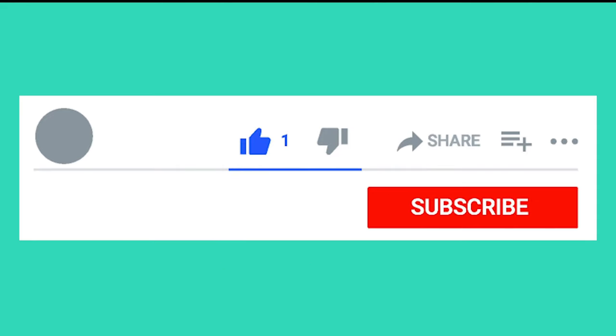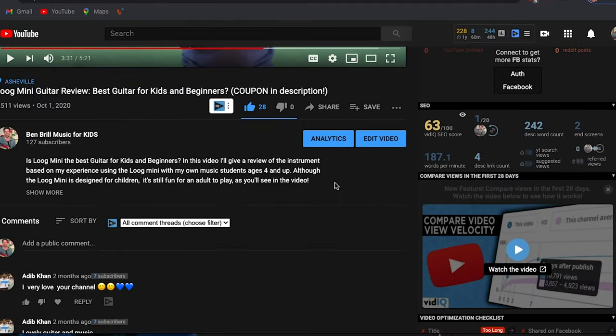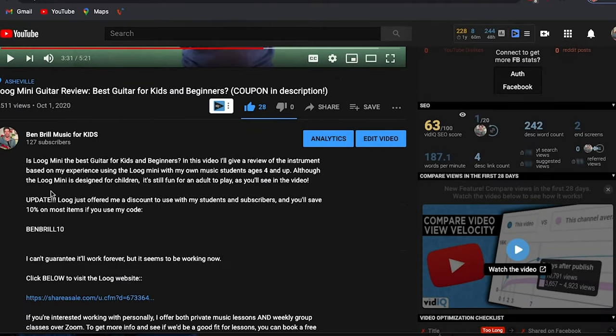Consider subscribing if you'd like to get videos that teach kids how to play these instruments, or if you want to see future videos that help you understand instruments. For that discount code I mentioned, go down to the description below the video — you'll see some more details and I'll have my code there. It's been working lately but stopped working for a while. I can't guarantee it'll work permanently, but I'll stay in communication with the company and try to keep it working for you.